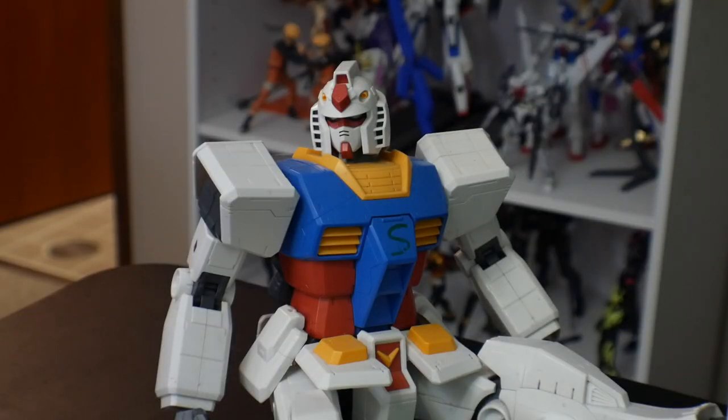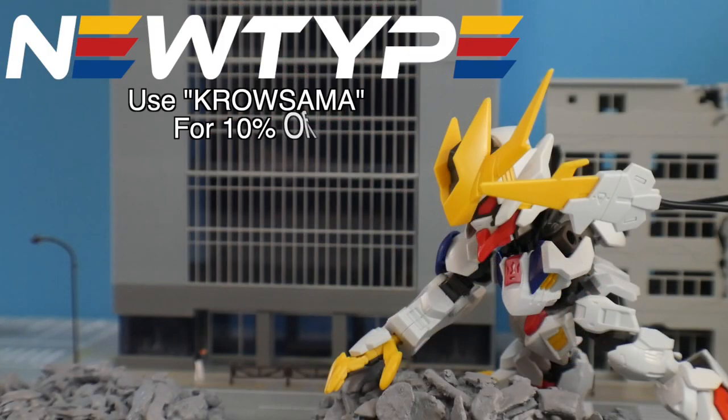In fact, we actually just got a new shipment. One of the newest kits that came out last week is the SD Cross Silhouette Barbatos Lupus Rex, and honestly my first impressions of it are pretty good. What about you, Steve? It honestly looks like a bastard child. I have no affiliation with this Gundam and I hope it rots in hell. Anyways, let's go ahead and take a look at all the parts that come in the box. This video is sponsored by newtypeHQ.com — get all your kits, paints, tools, and supplies over at the website and use the promo code crow-sama or click the link in the description below to get 10% off.